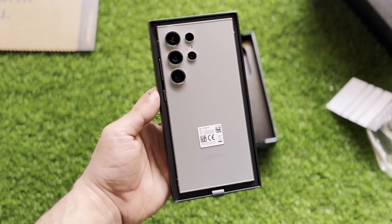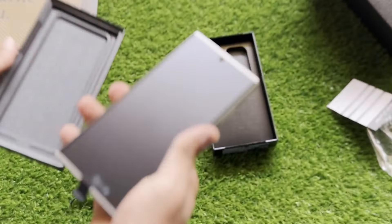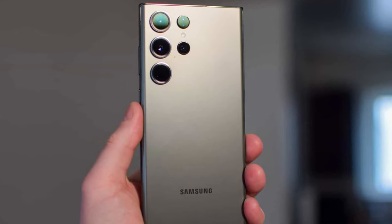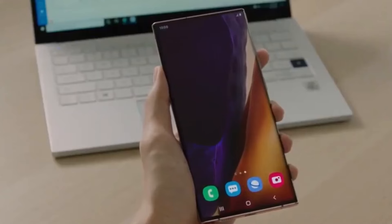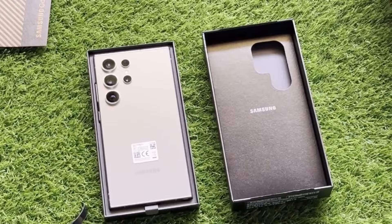With all these rumors flying around, it's hard not to get excited about the Galaxy S25 Ultra. From upgraded specs to a revamped camera setup, Samsung seems poised to deliver another winner. But remember, these are just rumors, so take them with a grain of salt. We'll have to wait until the official reveal to see what the S25 Ultra is truly capable of.